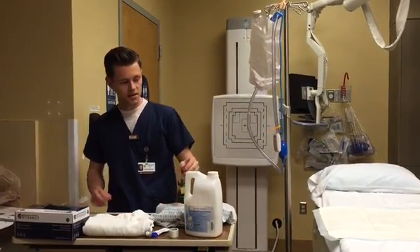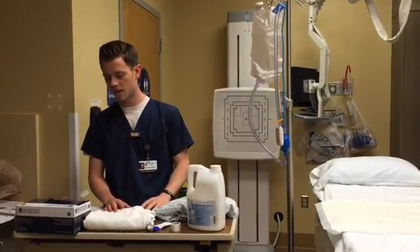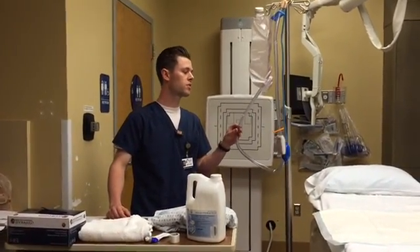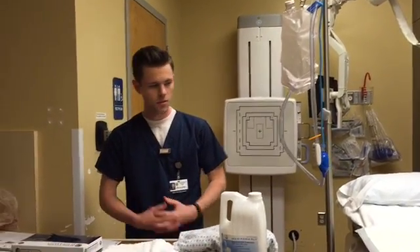You're going to want to mix your barium with about 500 milliliters of room temperature water — room temperature to make sure it's more comfortable for the patient and less irritating. You're going to want to shake and mix it for about 30 seconds, and you're going to want to hang it no more than about 24 inches above the rectum.